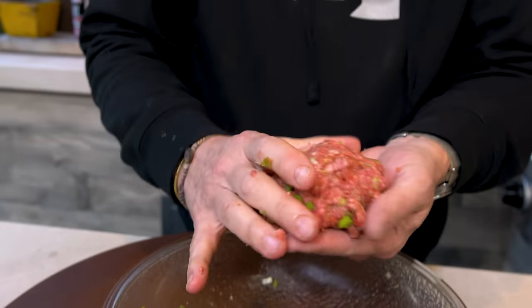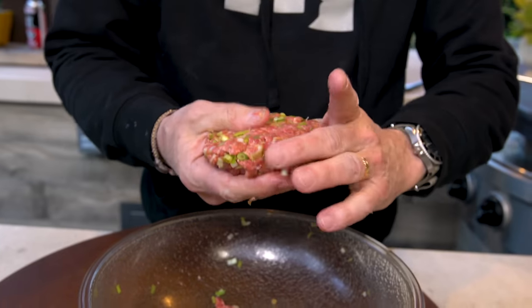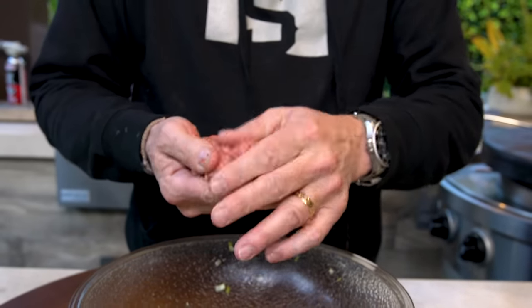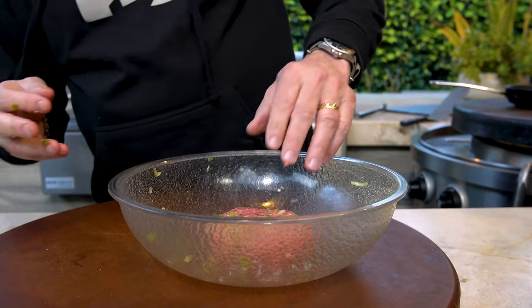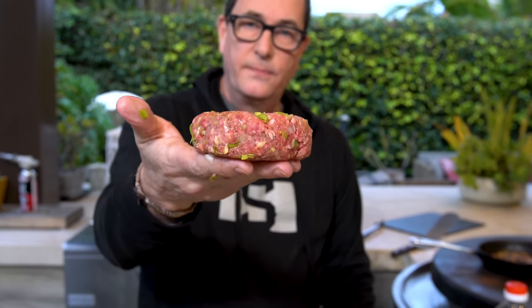Once you've mixed it, get your little patty. Look how nice that is — this is going to be unbelievable. That is going to be one big-ass, delicious burger. But before we throw it on the grill, we've got to prep our pineapple. I did say pineapple — teriyaki, burger, pineapple. You're going to like this part.